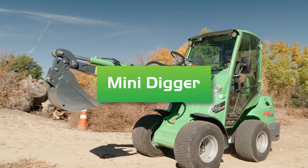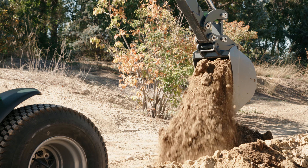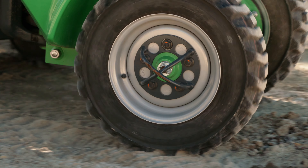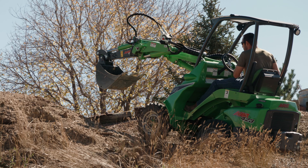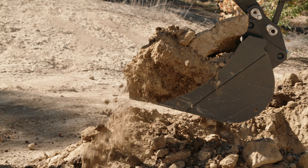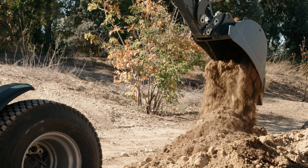The mini digger is one of the coolest attachments. It functions as a mini excavator, but can be easier to use for a novice equipment operator. Attached to the mini loader, it saves your ground from the heavy weight of the excavator and is much more mobile and transportable. If you have a small excavation job, you are planting trees, or you need to dig a trench deeper than 36 inches, this is a great tool and is very easy to use.